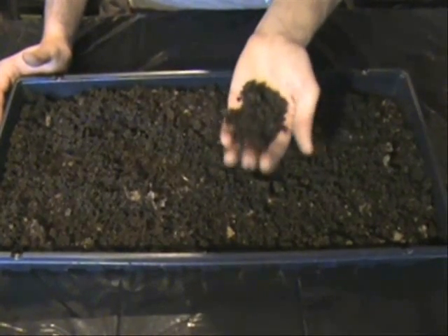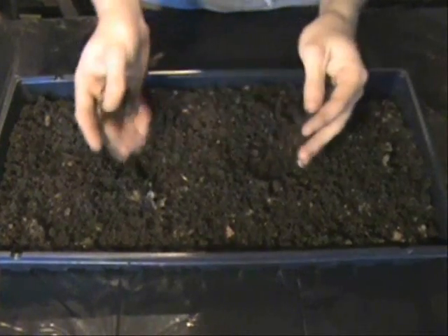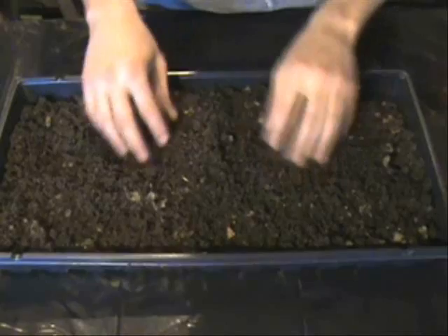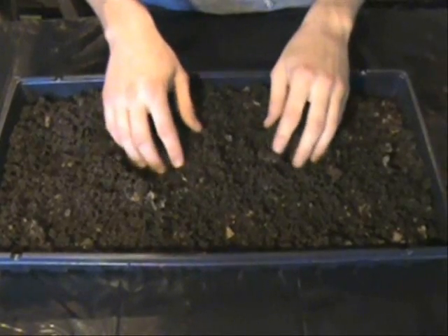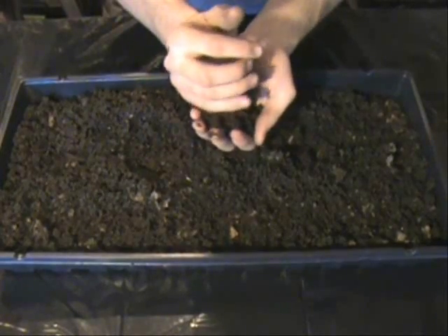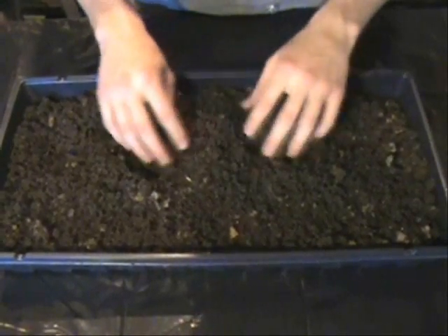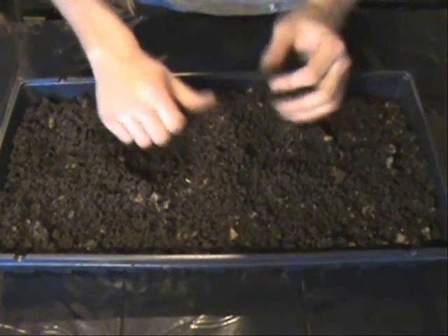This is the result of a worm bin that you can build. And believe it or not, three months ago, this was just purely shredded newspaper that had been wetted down a little bit, as well as the kitchen scraps that I've had from juice remnants and some fruits and vegetables that have gone a little past ripe, let's say. And this is what my worms have turned it into. And this is some beautiful stuff.